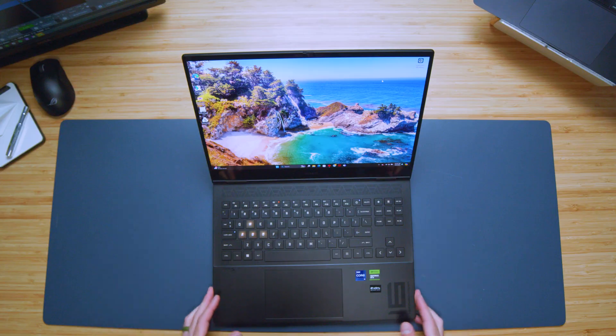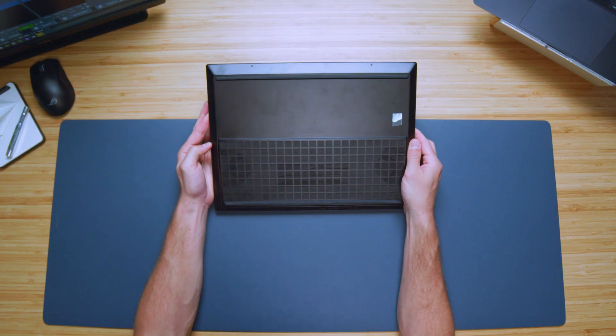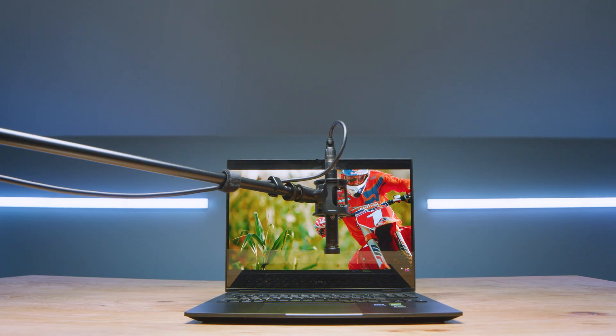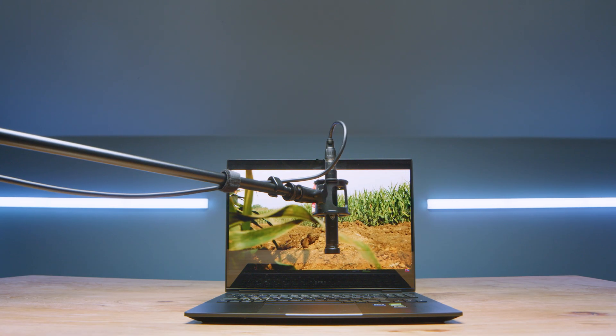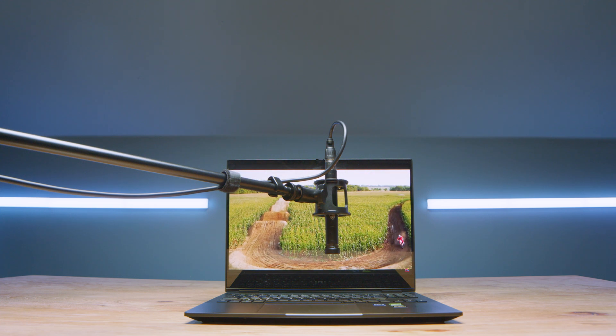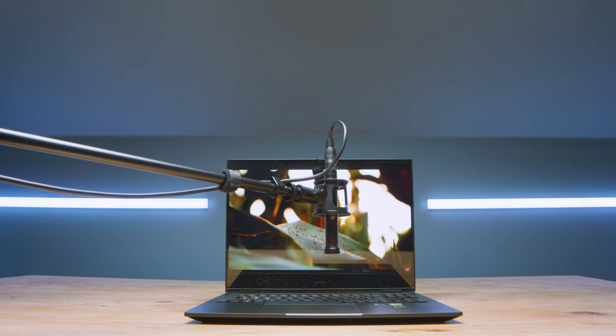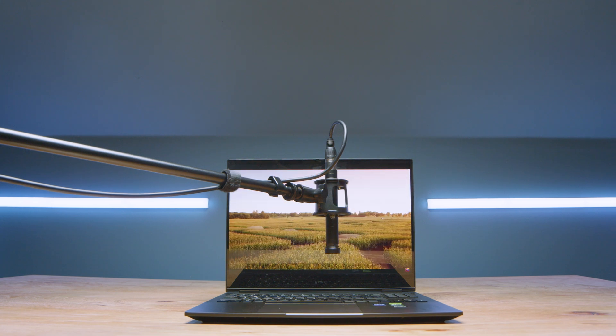There's a webcam along the top bezel — here's a quick sample so you can hear and see what it's like on the HP Omen 16 2024. Speakers are along the bottom of the chassis — here's a sample so you can hear what they sound like.